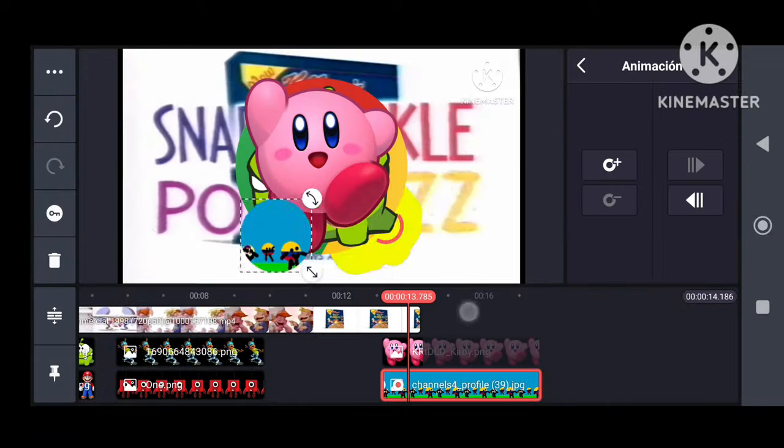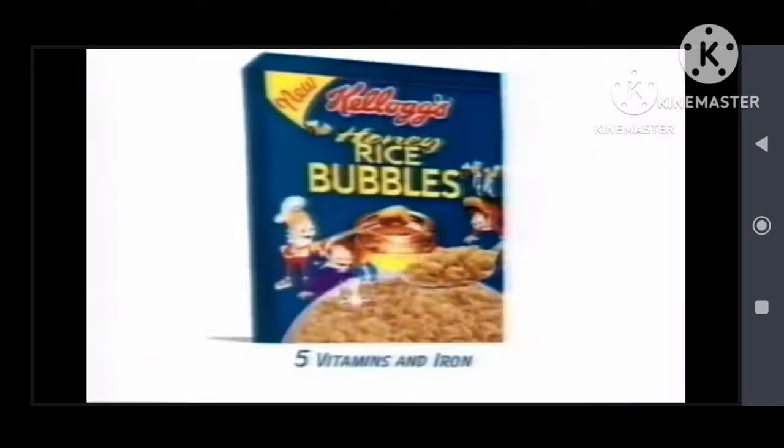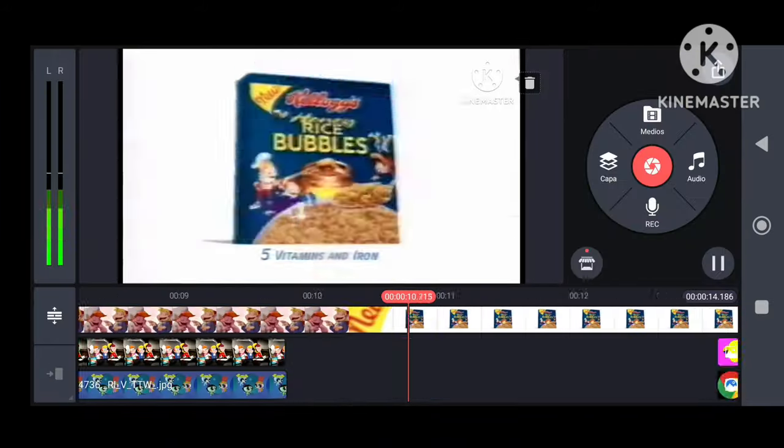After the tests that we have done, the clip has left us very good impressions. The four of them are clean and clear, at a high volume level.